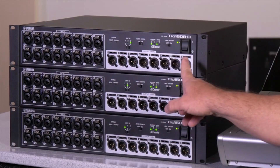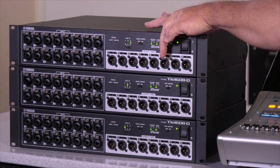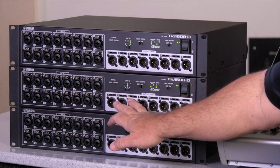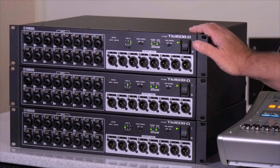Your last output section on the top TIO covers the remaining AUXs all the way up — so this is AUX 9, 10, 11, 12, 13, 14, 15, and 16. So you have everything all in these three boxes.